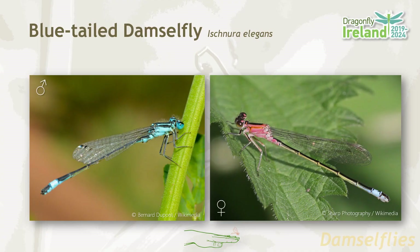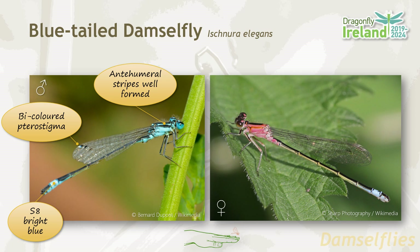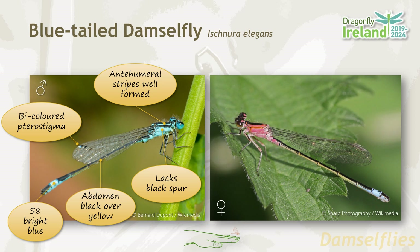The blue-tailed damselfly has blue anti-humeral stripes which are well formed. In the males, the pterostigma on the forewing are bicoloured, and that's characteristic for the species. Segment eight is the only segment which is coloured — in males it's bright blue. The abdomen is otherwise dark above and yellow below, and it lacks the black spur that most other blue damselflies have.